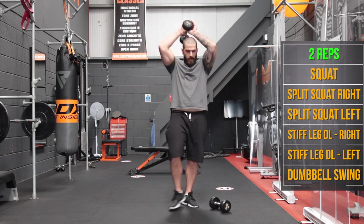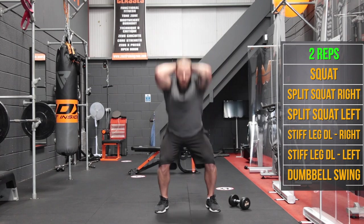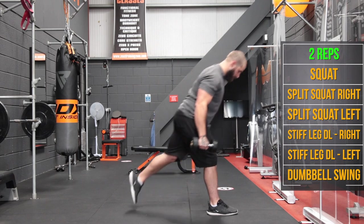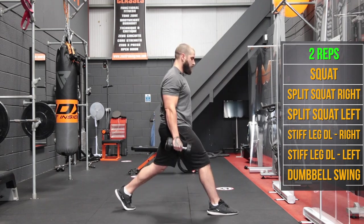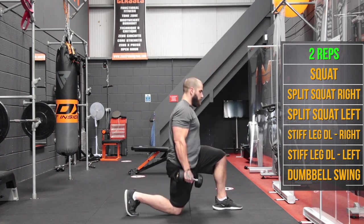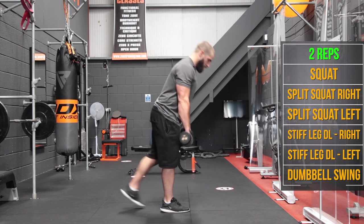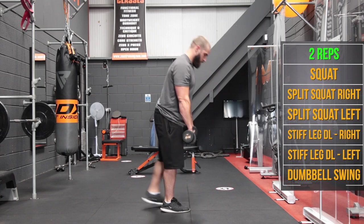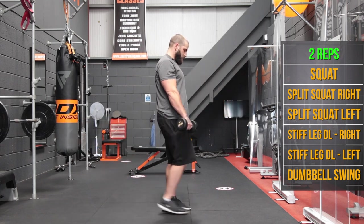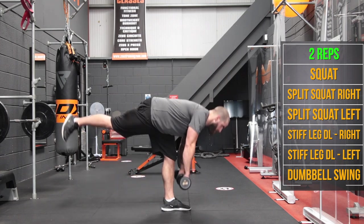Straight back in, 2 this time — nearly there, nearly there. 2 squats. Split squats — 2 on one side, other side 2. Single leg stiff legs — 2, swap it over, 2.